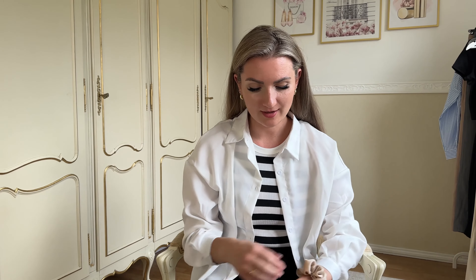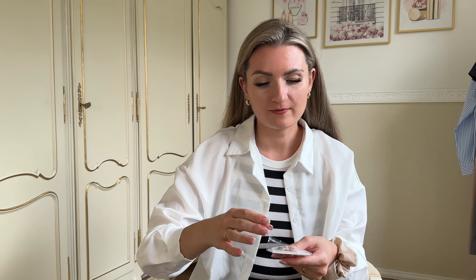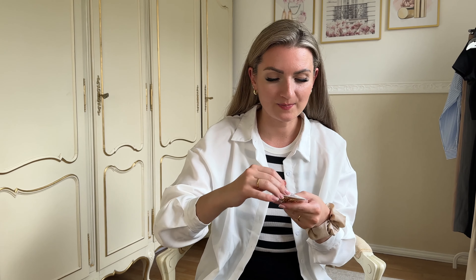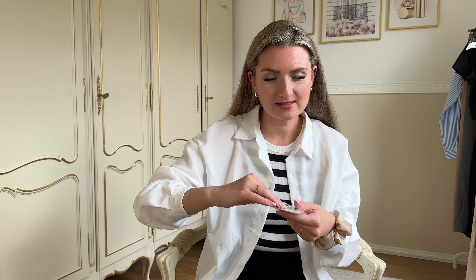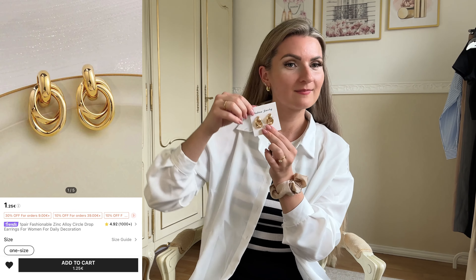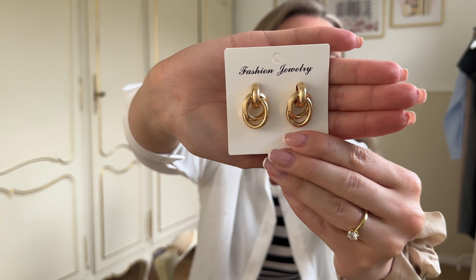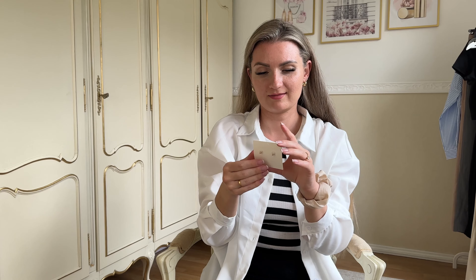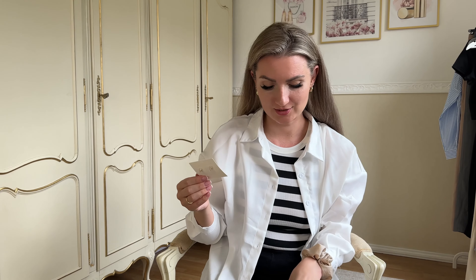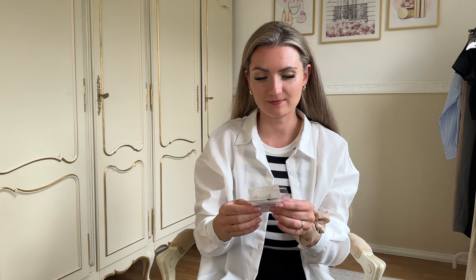I also bought some earrings because I always run out of them. I like simple gold hoop earrings — they're easy to put on and easy to style. But this time I decided to go with something different. They are cute, nice earrings. I think they would be a nice touch to an outfit as some statement earrings.